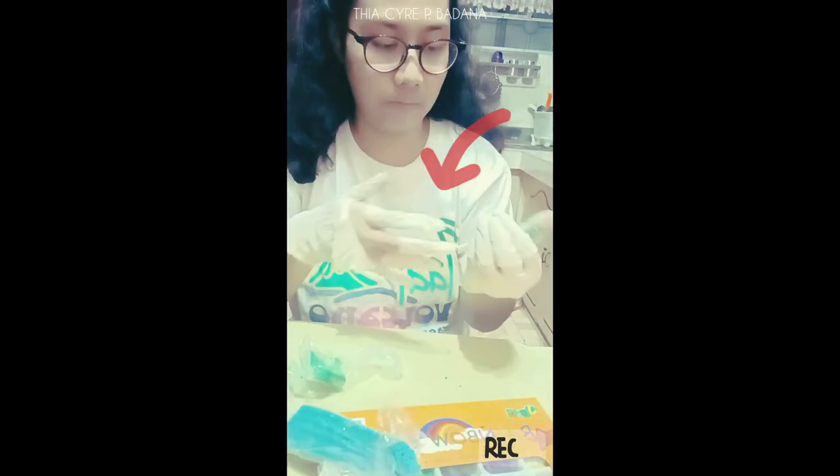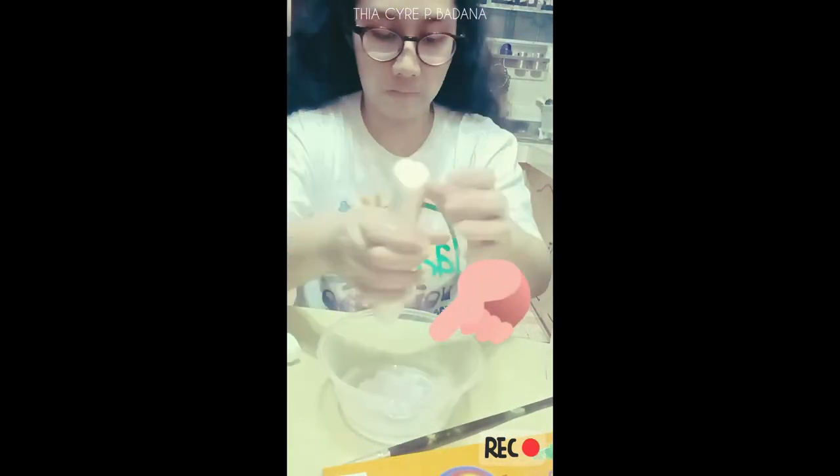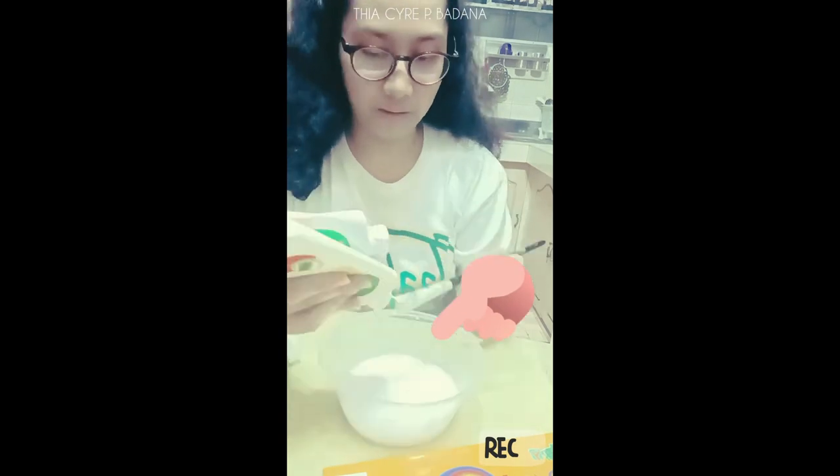I start by mixing two available clays that I have at home — I only have green and blue, but mostly green. Here I'm mixing water and glue together as my paste.